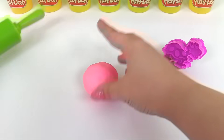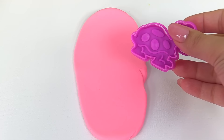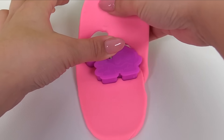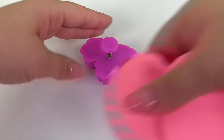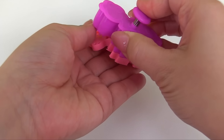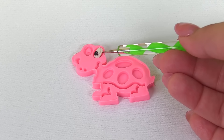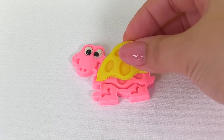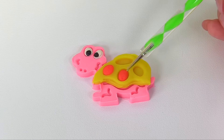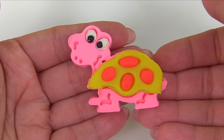Here's our pink Play-Doh. We'll roll it flat, and now it's ready for our cookie cutter. Press in, get the details in, remove the extra, and let's see our work. Here's our turtle. I'll give our turtle eyes, a yellow shell, with one, two, three, four red spots. And our turtle is done.